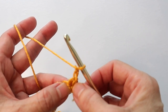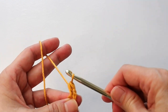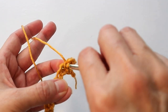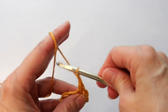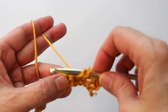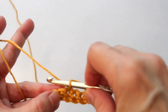Into that very first space right next to the turning chain, work a half double crochet — yarn over, pull through, three loops on the hook, pull through all three. Then do another half double into the next space. Then chain two, skip two spaces, and do a half double into the next space, and a second one into the space after that.